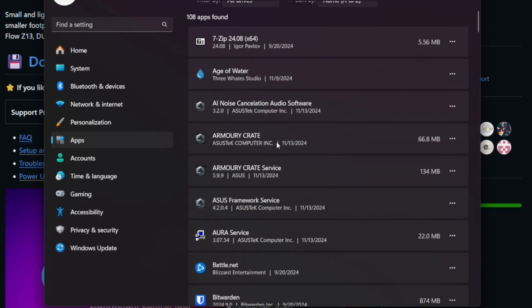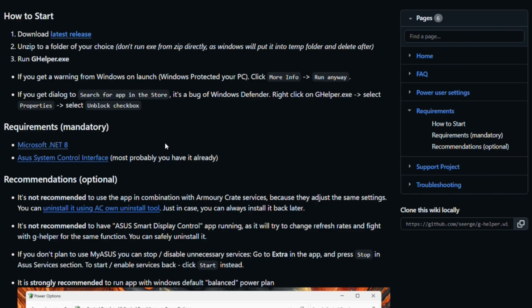Install and launch G Helper and make that your default application for monitoring your laptop. Before you install G Helper, make sure that you have Microsoft's .NET 8 running on your system — a link is provided on the wiki page and I'll leave a link in the description. You also need the Asus System Control Interface, which is the only Asus service you need running. It is the API that G Helper interfaces with to monitor and control your laptop.